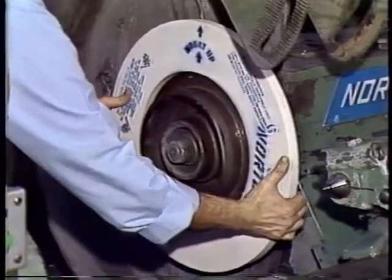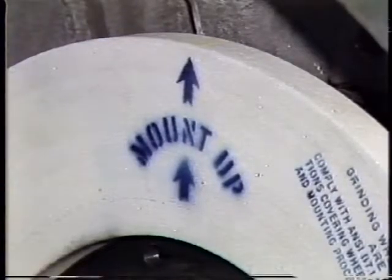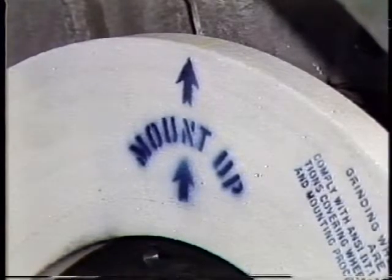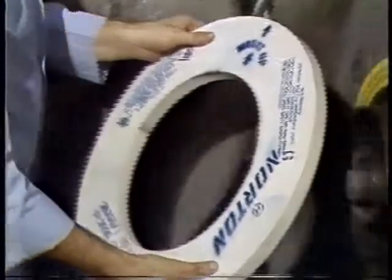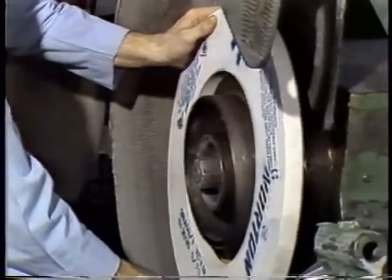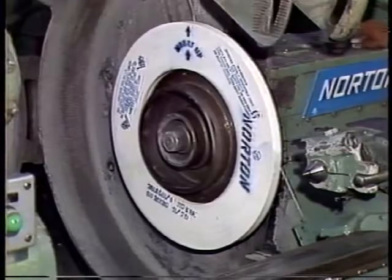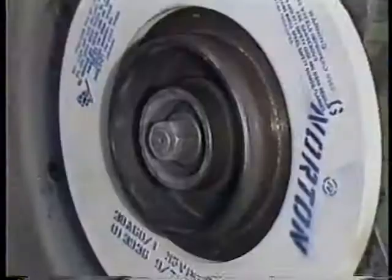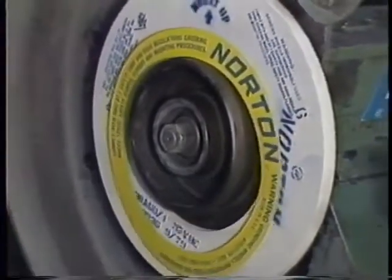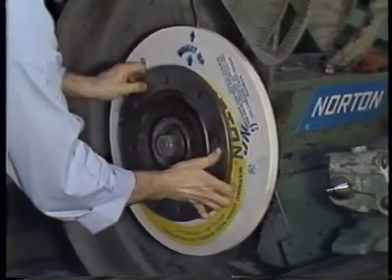Now the wheel may be slid over the arbor. If the wheel is marked 'mount up' or 'mount down,' that particular marking must be placed in the proper position to help maintain wheel balance and running truth. The wheel should slide easily onto the arbor. If the wheel fits too tightly, thermal expansion could occur with wheel breakage following. When the wheel is placed into position, another clean blotter is placed on the arbor, followed by the loose flange.